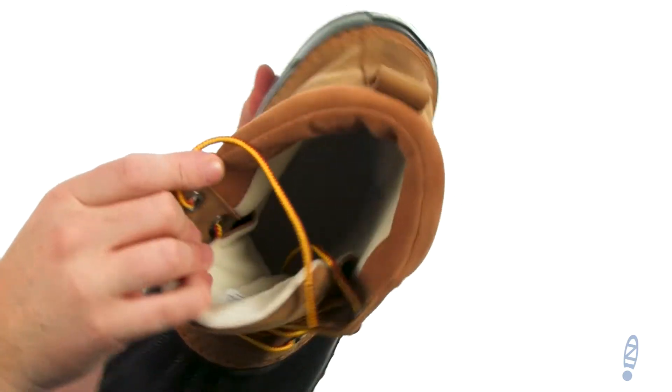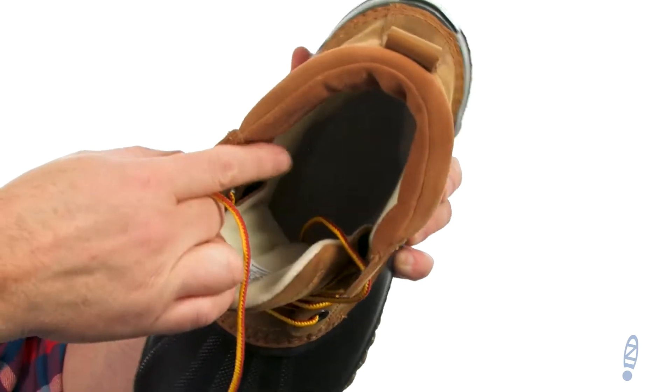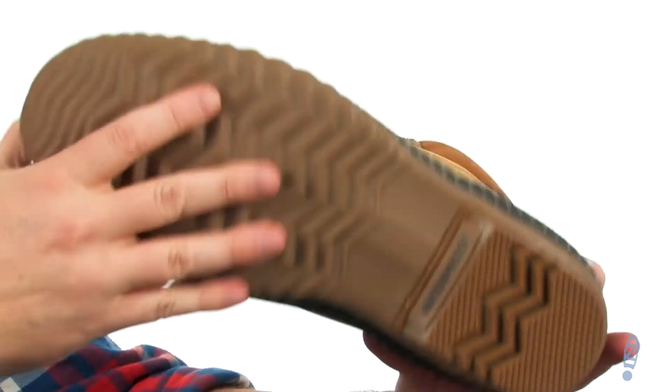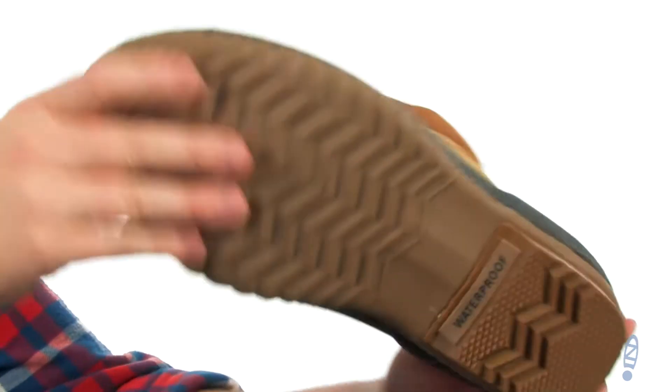There's some really nice padding up around your ankle area in there to really help lock your foot into place. And then they used a durable rubber down low to handle all the wet and nastiness.